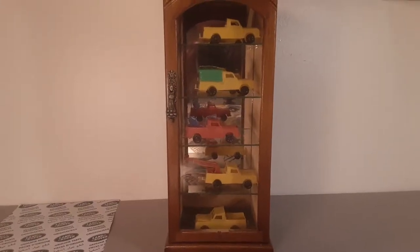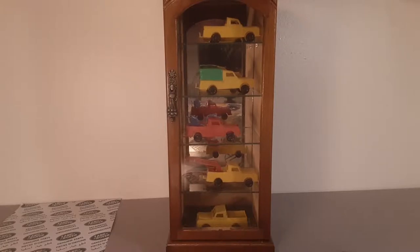G'day, g'day! How the honk are ya? This is your friend Dan, and welcome to Roverland, the channel that's all about everything and anything Land Rover.